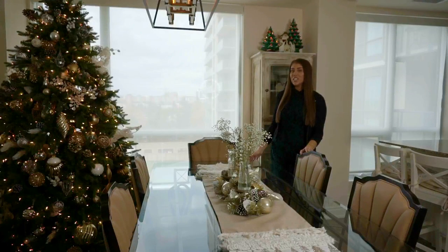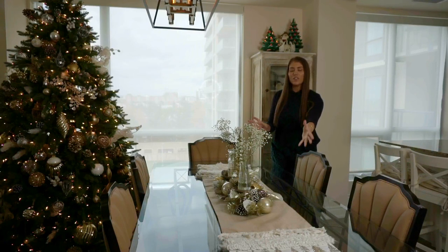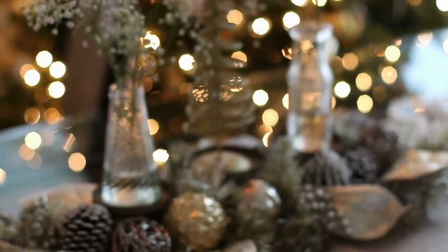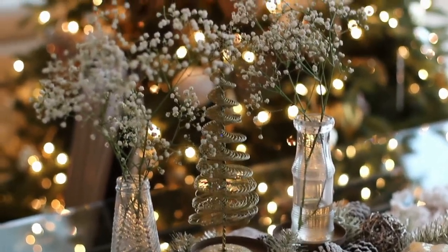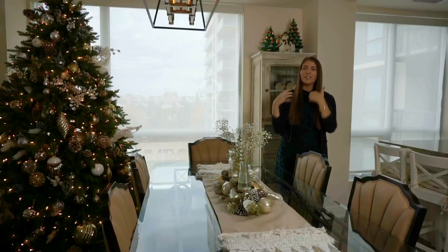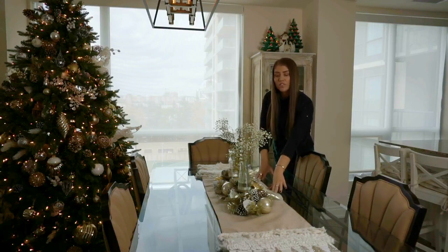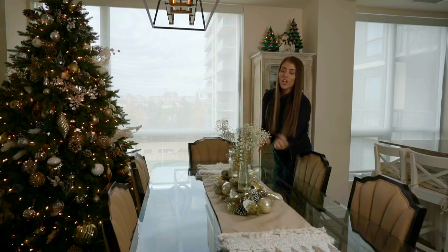A great way to make your kitchen table look festive this time of year is to add a really nice table runner. On top of our festive table runner, we decided to add this centerpiece that you'd almost put candles on, except we made it look a little more lively with some really pretty baby's breath I already had from some flowers. Once these die, you can always put candles again. The table runner was from HomeSense and the centerpiece was from HomeSense as well. This little tree was from the dollar store.